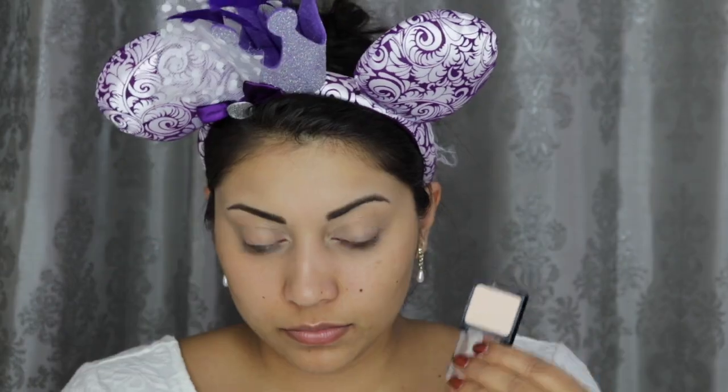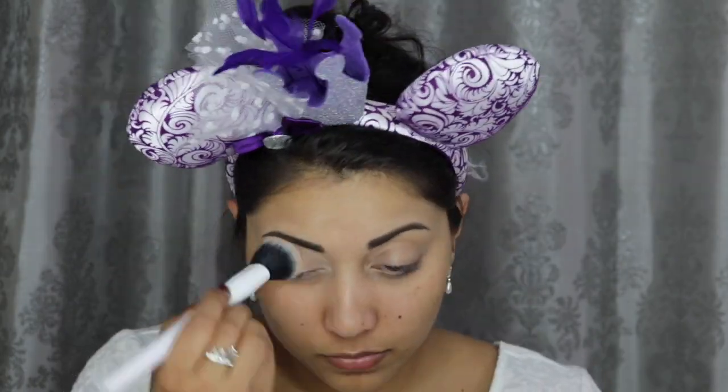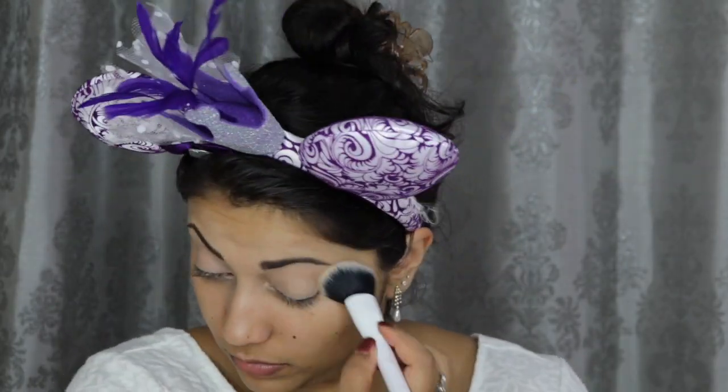So first, we're going to start off with the brows. I'm lightly filling in my brows with this Brow Power Brow Pencil by IT Cosmetics. Next, I'm cleaning up my brows with my Tarte Shape Tape in Light Medium Honey, and then setting down that concealer with this Wet n Wild Single Shadow in Creme Brulee.